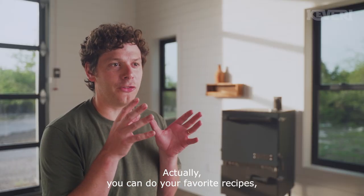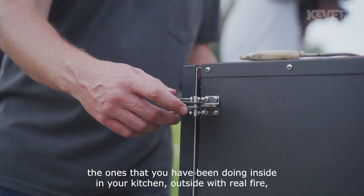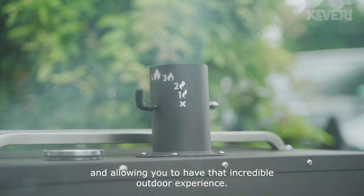You can do your favorite recipes — the ones you've been doing inside in your kitchen — outside with real fire, using just one chunk of wood over charcoal, giving you that incredible outdoor experience. That's amazing.